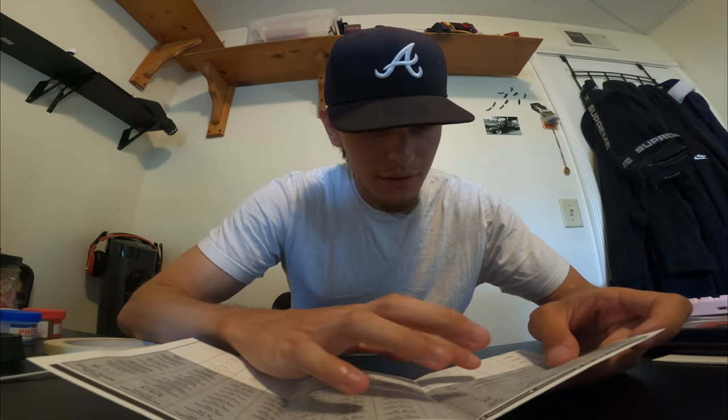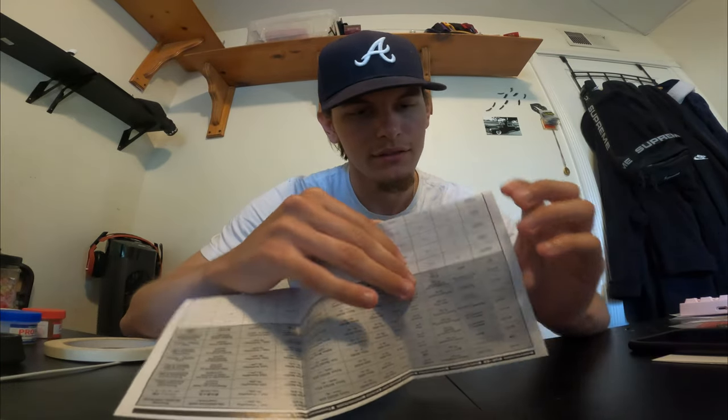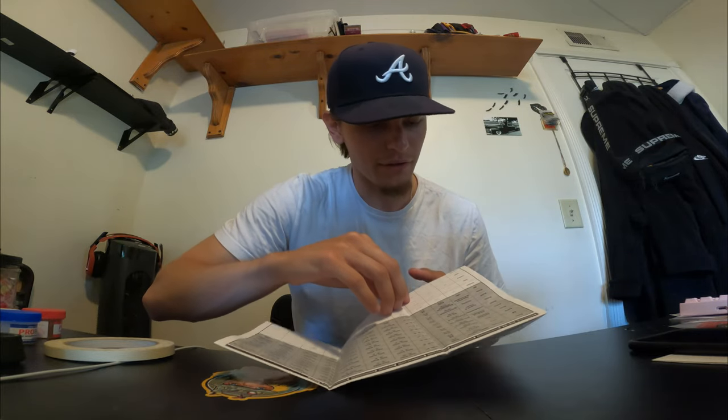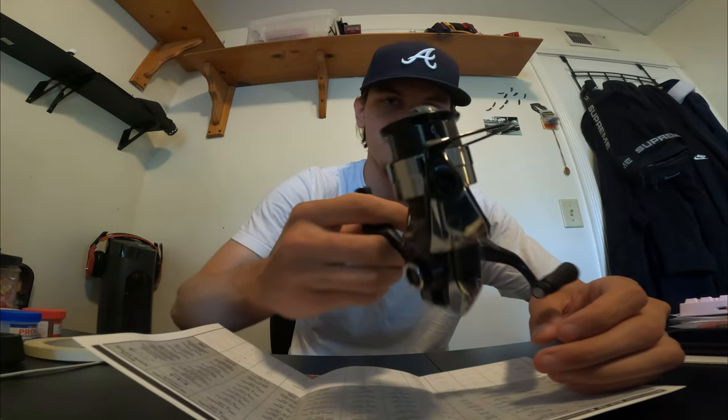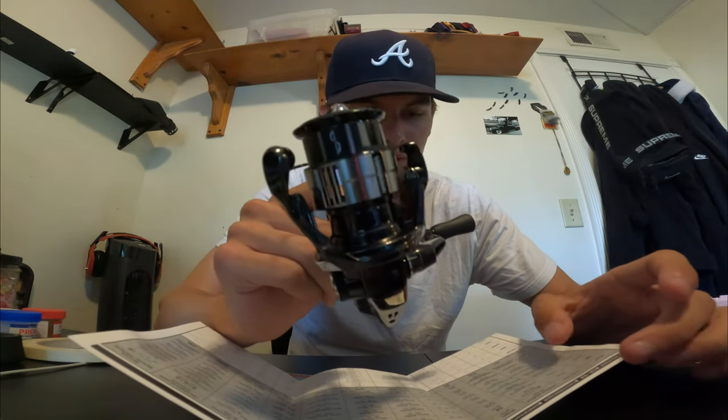This one is a C2000S, which is a 5-to-1 gear ratio. The maximum drag is 7 pounds, which is the same up to the 2500. It's 145 grams, which is about 5.1 ounces. It's not going to fit a whole lot of 2-pound line on here just because it's a shallow spool. The 1000 size is even more shallow, but this is pretty much perfect.